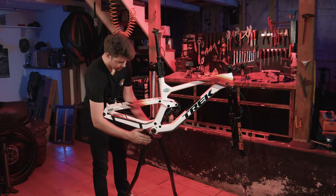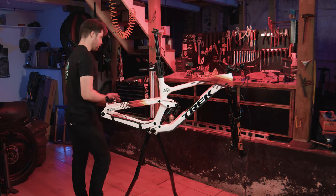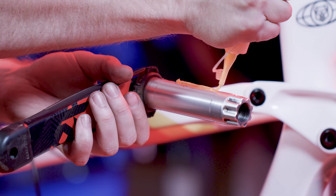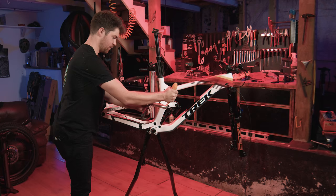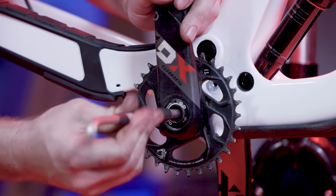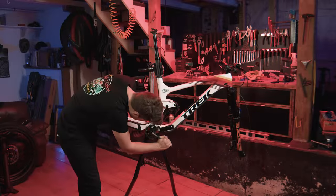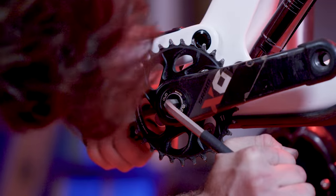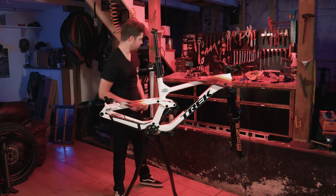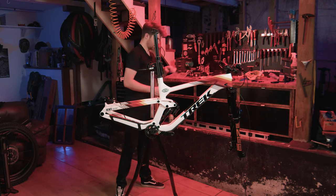Bottom bracket is now installed, we are ready for cranks. This one you actually do want to grease pretty well. The torque is 54Nm — so really friggin' tight.